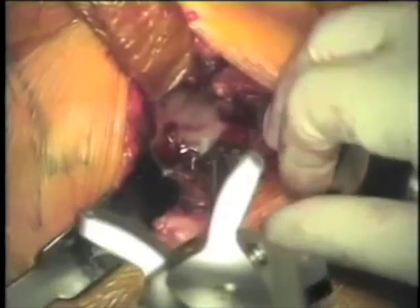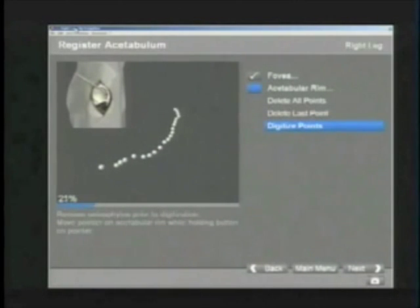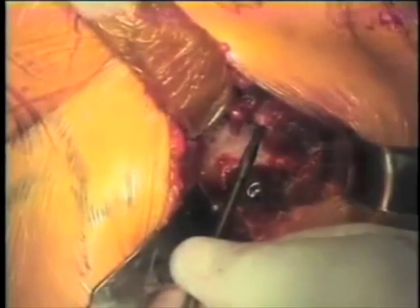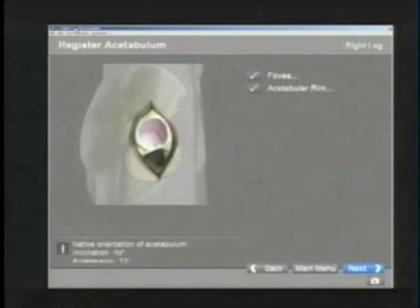With the use of surgical navigation, the fovea is digitized, as is the acetabular rim. This will help guide placement of the acetabular reamers and the acetabular component to avoid malpositioning. This will also give the surgeon a reference point of the patient's native acetabular abduction and anteversion position.